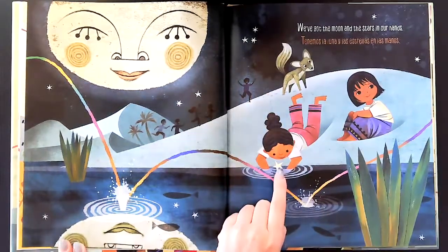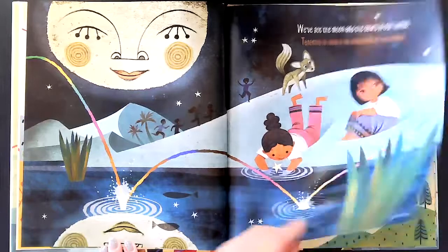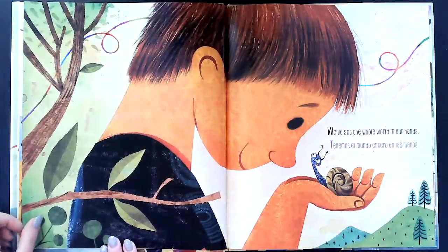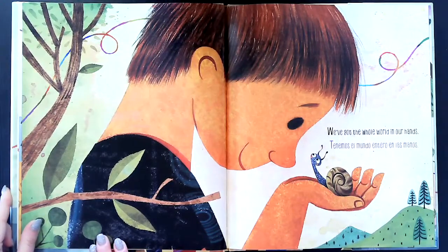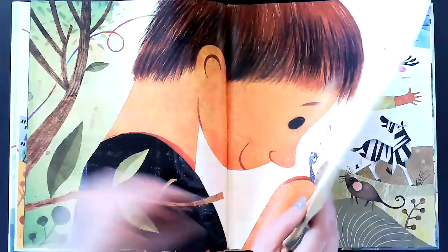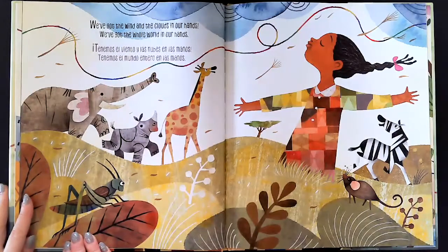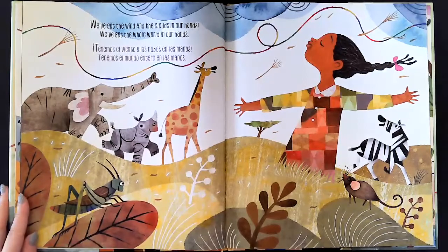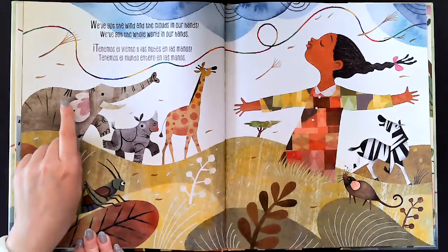It looks like this girl has some water in her hands, and there's a fox right here. We've got the whole world in our hands — tenemos el mundo entero en las manos. We've got the wind and the clouds in our hands, we've got the whole world in our hands — tenemos el viento y las nubes en las manos, tenemos el mundo entero en las manos.